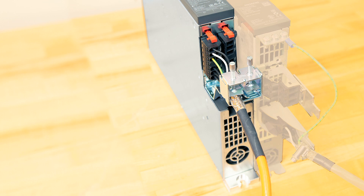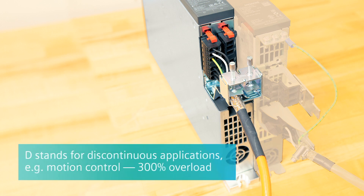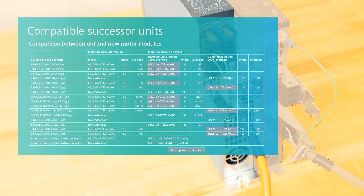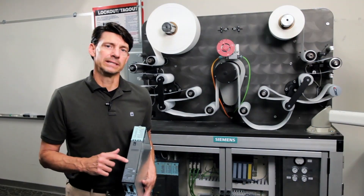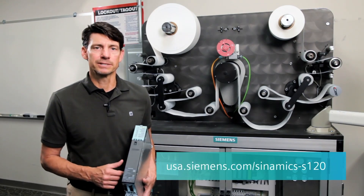The designation C or D stands for the overload rating of the unit. C stands for continuous applications such as converting and has a 200% overload, whereas D stands for discontinuous applications with a 300% overload, more typical for motion control profiles. On the 18 and 30 amp motor modules, they are available in both C and D types, so it's important to verify which one has the same power stack code for downward compatibility on a replacement. You can always find out more about the new C and D type motor modules by visiting USA.Siemens.com/Sinamics-S120.